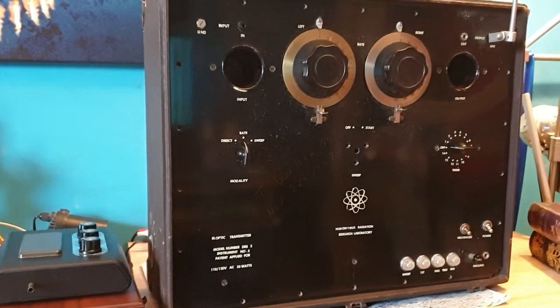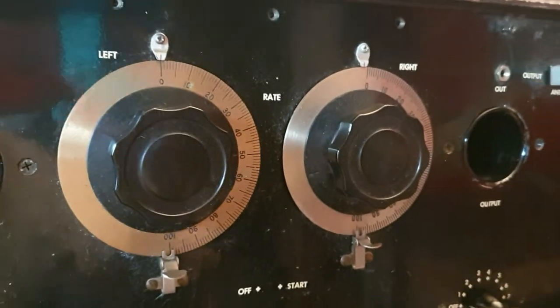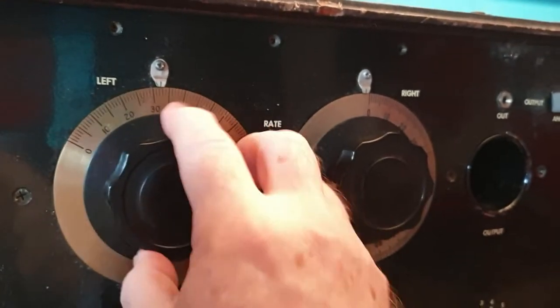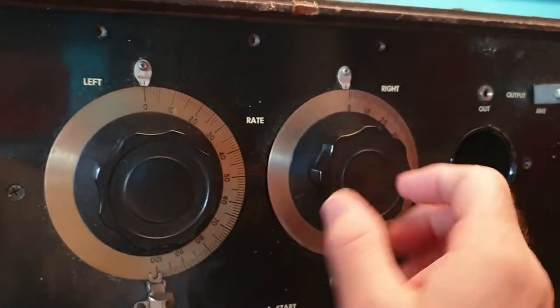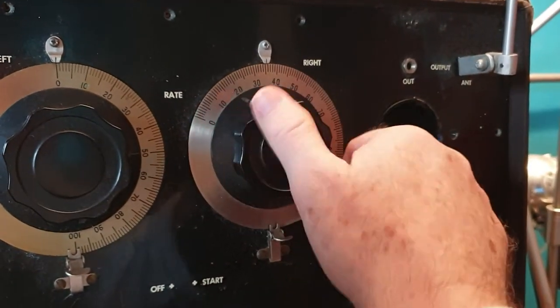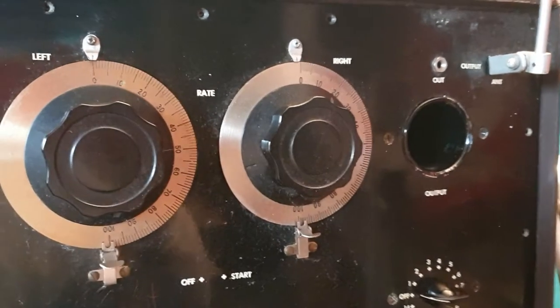This machine was made with tube amplifiers. Hieronymus is known for his two-dial, or two-bank, units. They have these huge kind of dials on them, which is nice because you can see a lot of detail. One of the problems with radionic units is dialing them, because it's hard to see the dial, especially if they're zero to a hundred.